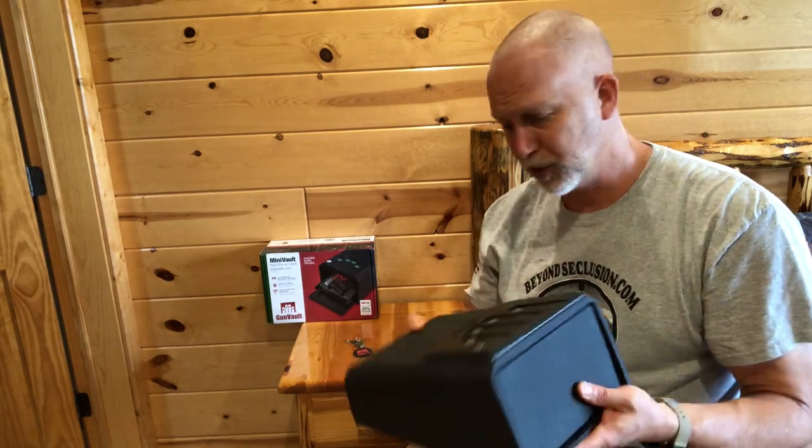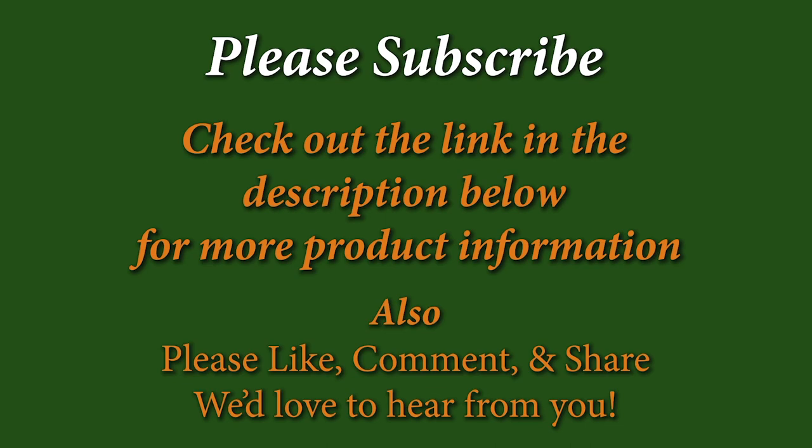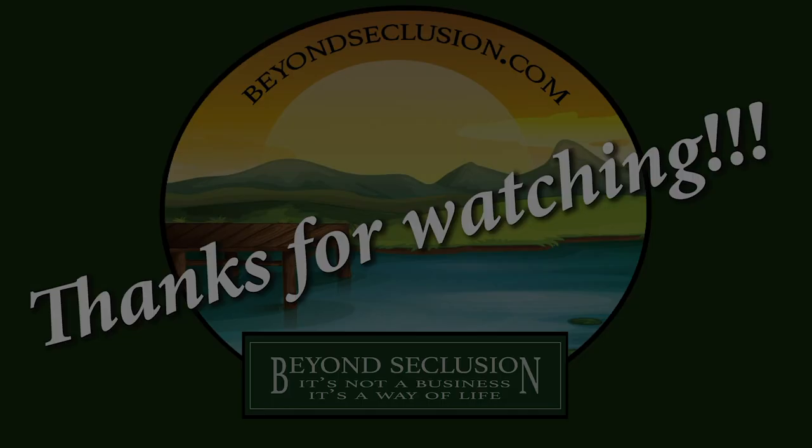Be sure to like, subscribe, and comment. If you haven't checked out our webpage, this is where I post all the crazy, stupid deals that I find. Anyway, thanks for watching and thanks for your support. We'll see you next time.